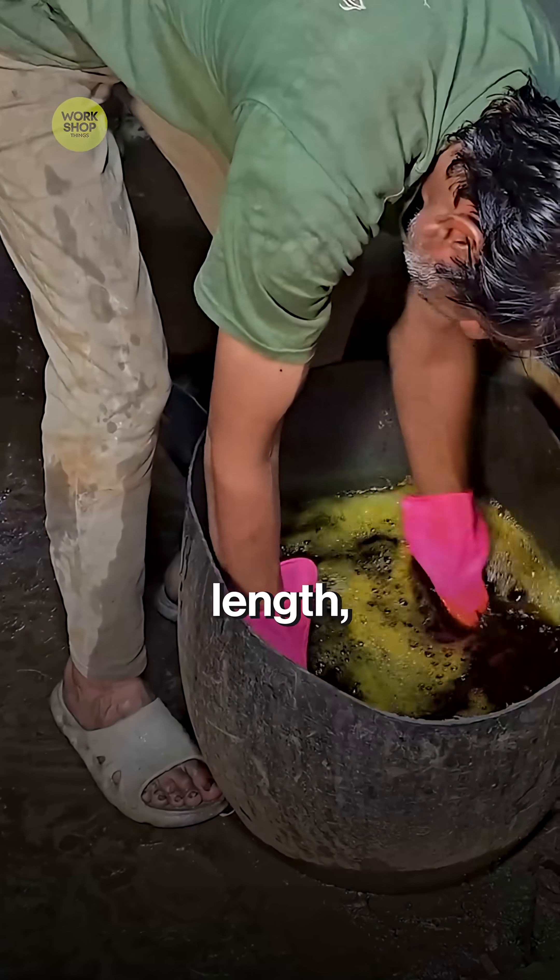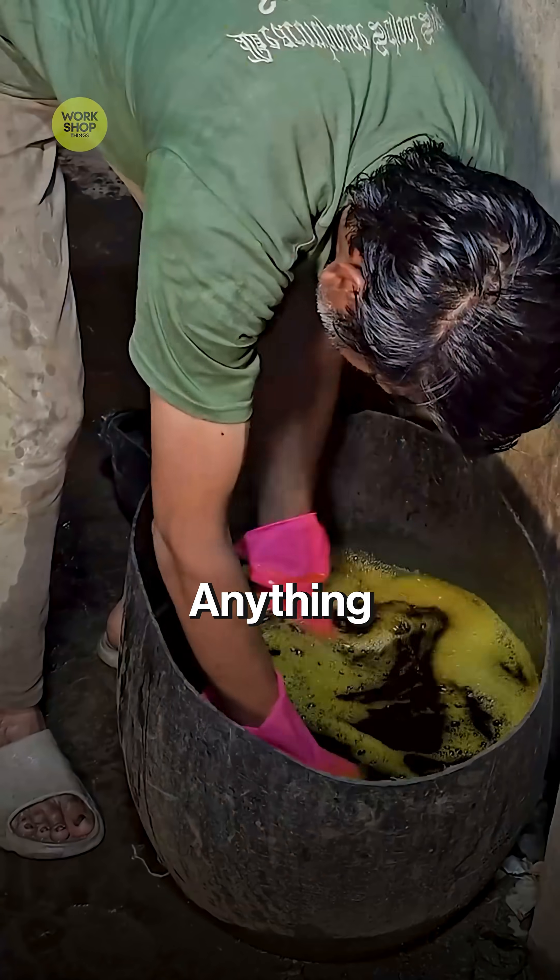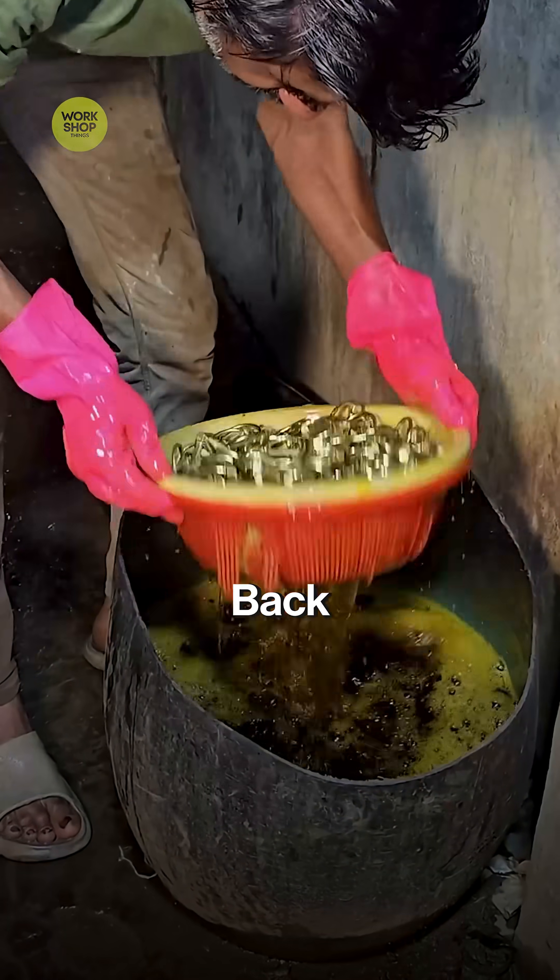A robotic carousel gauges length, hardness, and pull-out force. Anything under spec is binned for recycling back to the melt shop.